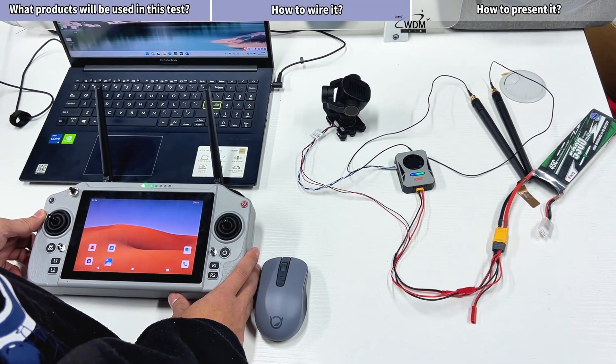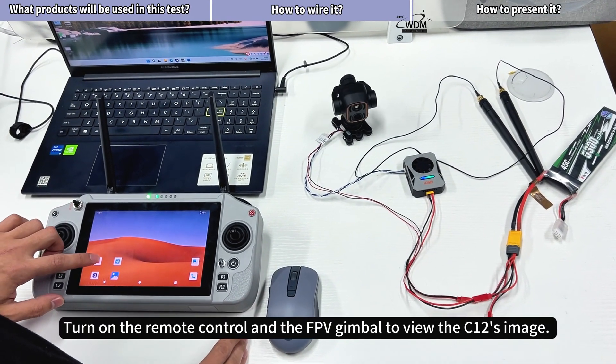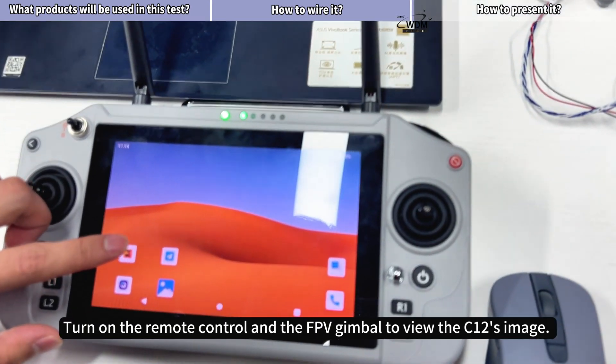How to present it: turn on the remote control and the FPV gimbal to view the C12's image.